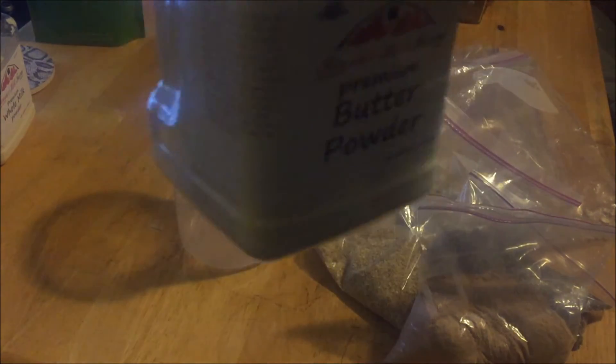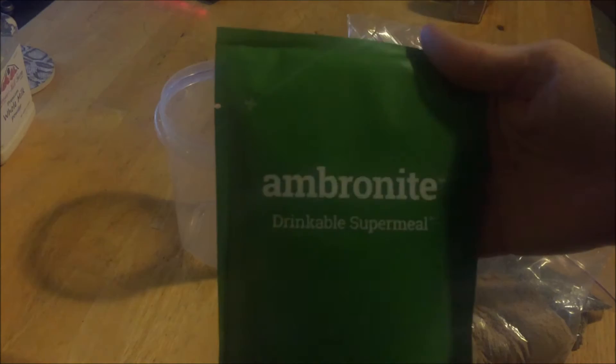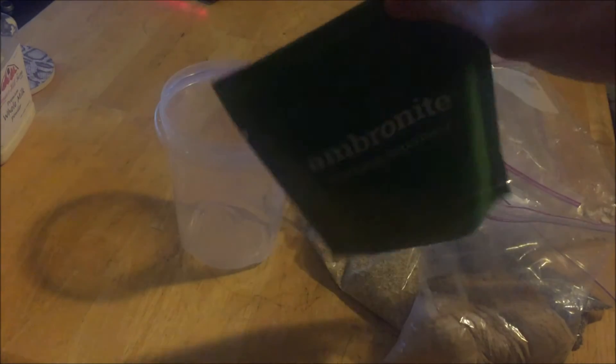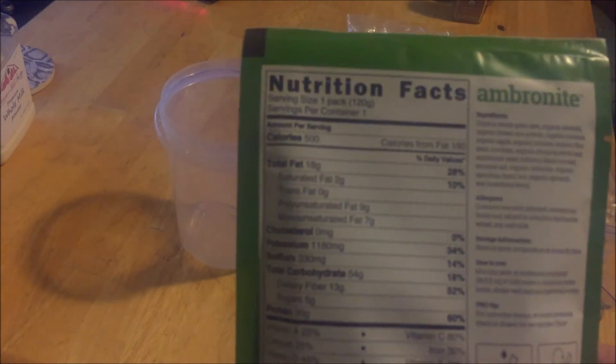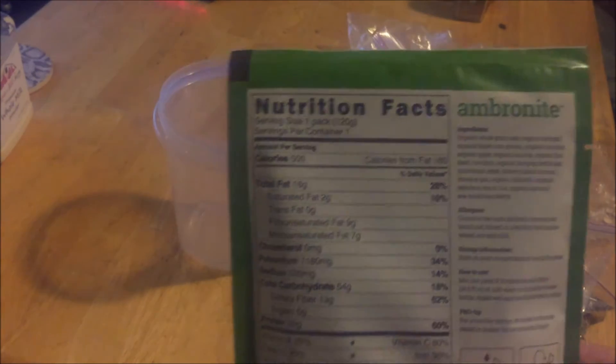And of course some powdered butter, because butter always makes oats and bran better. Lastly, I'll use half a bag of Ambronite — it's designed so one pack equals one meal, but I like to break it into half a pack per meal.